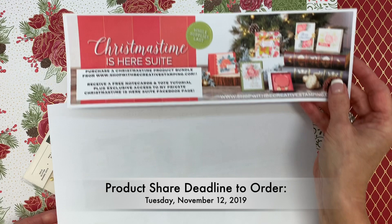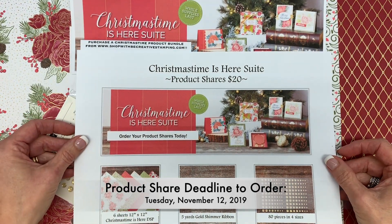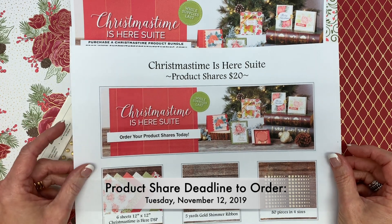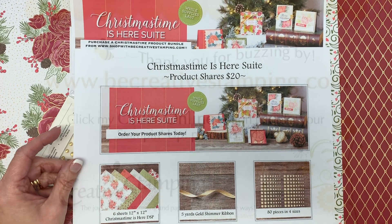Remember, your very last day to order product shares is Tuesday, November 12th. Thanks so much for joining me today. And thanks for buzzing by.